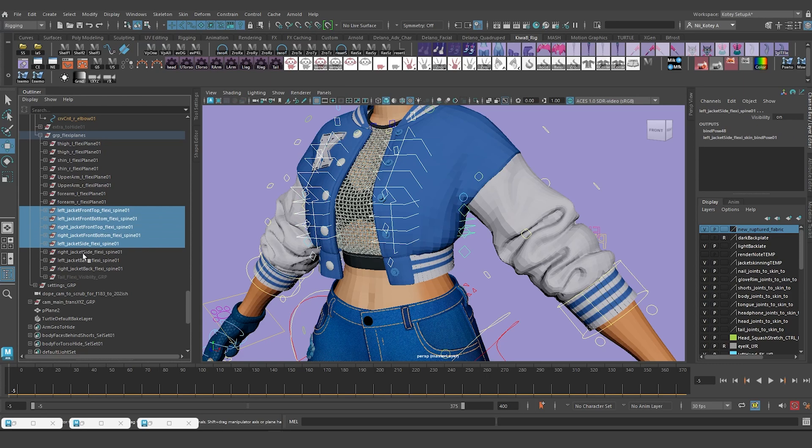Now I'll get rid of the ribbon systems: there are two in the front, one on each side, and two in the back. I'll select them, frame them in the outliner - that's one, two, three, four, five, six, seven, eight - that's everybody. Now that the skin is unbound, I'll hit Delete to get rid of all the ribbon systems.